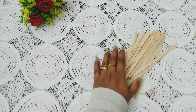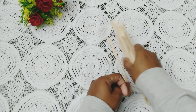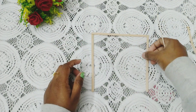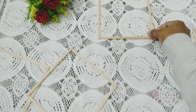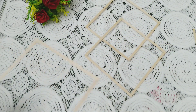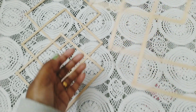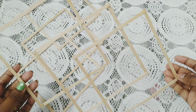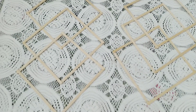For the second DIY I'm using this thin ice cream stick. Now I will be making squares out of these ice cream sticks. I have stuck the corners using a glue gun. Now I'm arranging them in this way and pasting with hot glue.